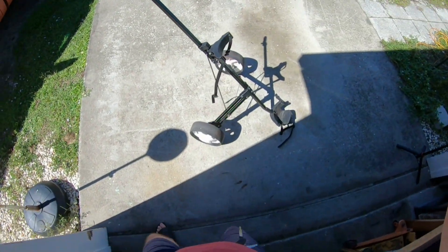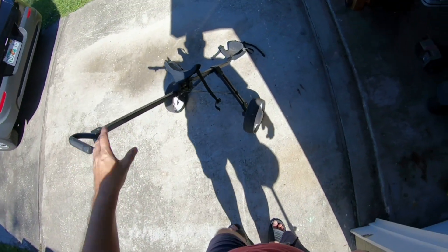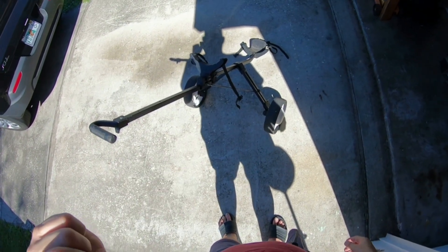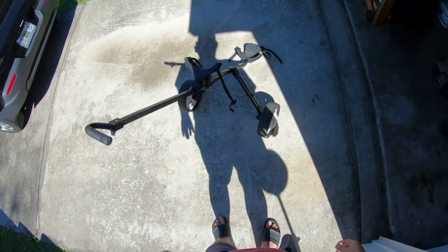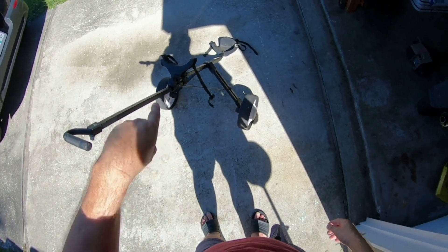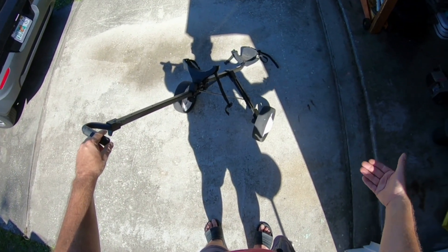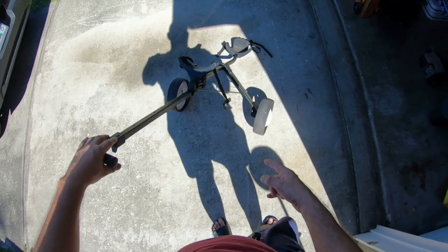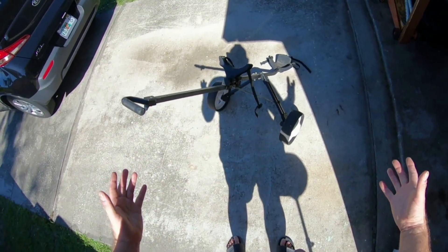Now only one little thing — I don't golf. So what I can try to do is clean this up, because it does need to be cleaned. I can clean this up and take some pictures of it and post it on Facebook Marketplace. But first I'm going to look on eBay, Amazon, or just Google it to find out how much these go for and see what the price comes up.